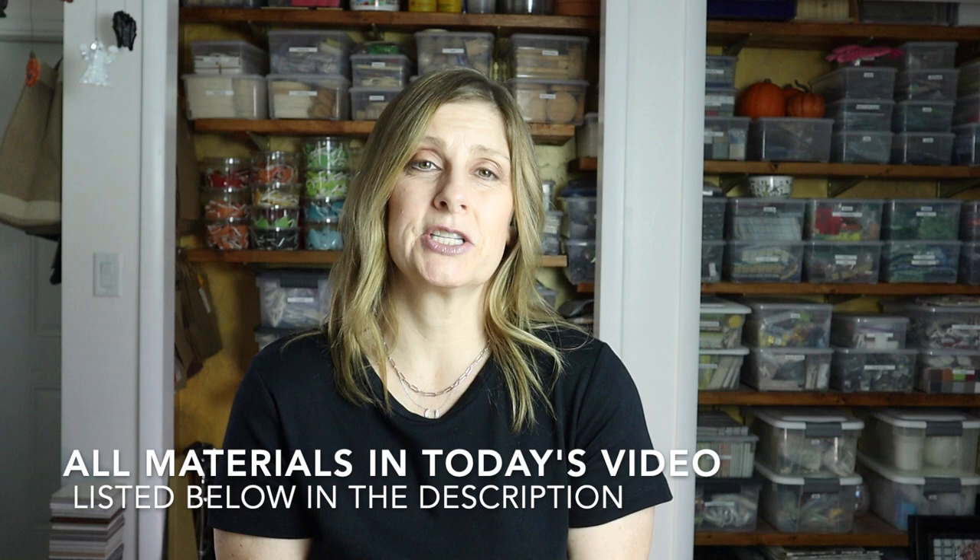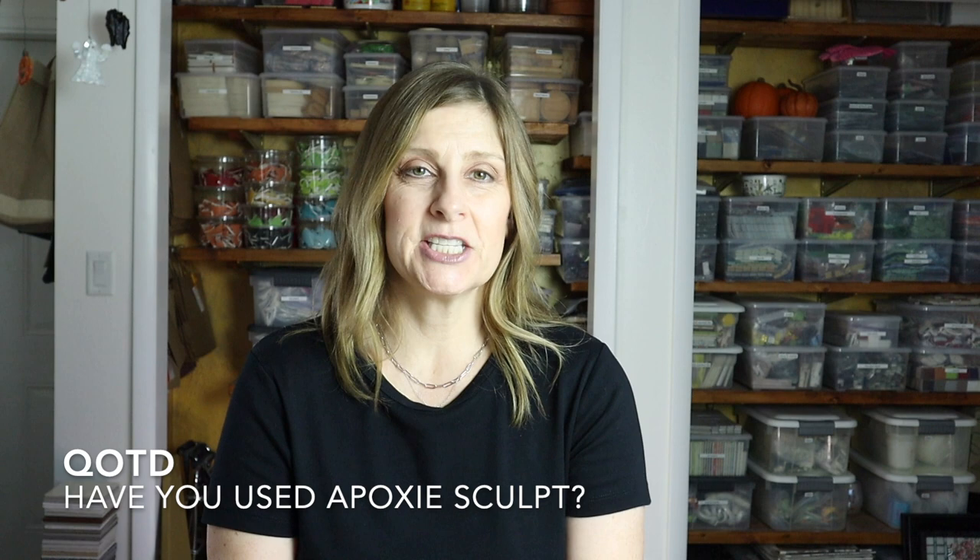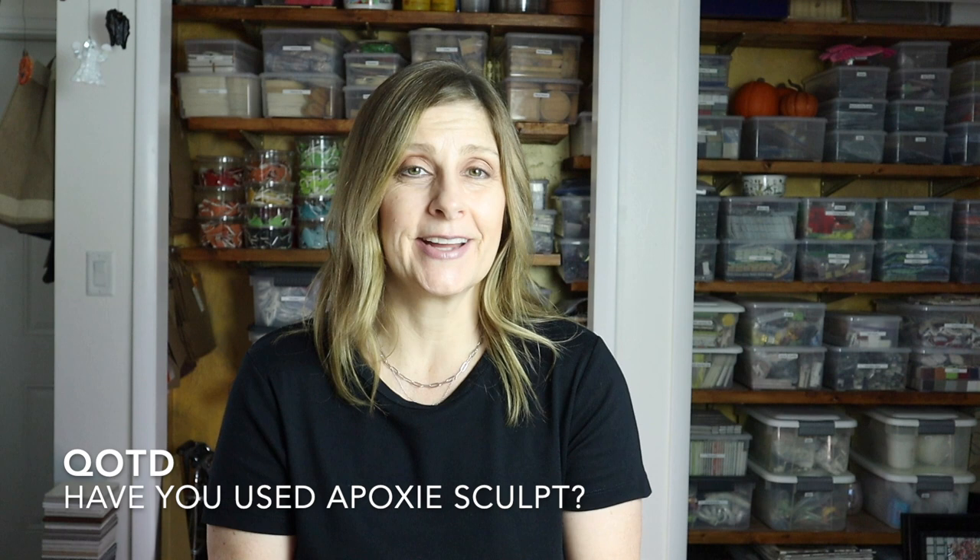I'll include a list down in the description of everything I use in today's video in case you'd like to check it out. Question of the day: let me know down in the comments if you've ever used epoxy sculpt and if so, what did you make? Thank you so much for watching — please give this video a thumbs up, subscribe if you haven't already, click the bell notification so you never miss a single upload, and let me know in the comments if there's something you'd like me to cover in a future video. I'll see you soon!